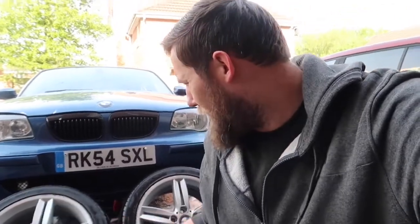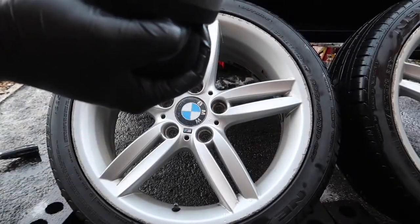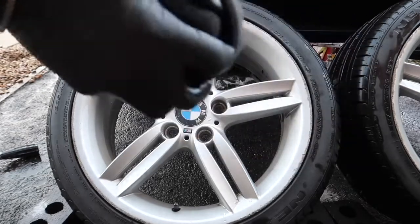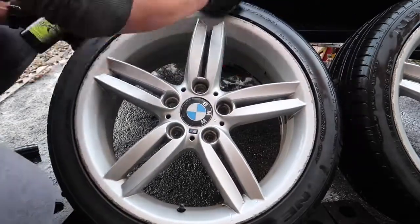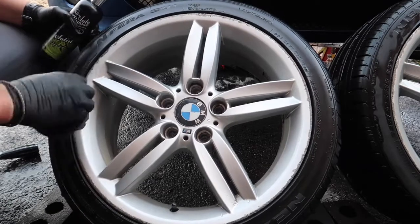Last but not least, we're going to put some tire dressing on. I'm really happy about how the wheels have come out, though they do need a refurb — I won't be doing that myself. This product is the Auto Finesse Satin Tire Cream. I'm going to put it on the walls, let it dry a little, let it soak in, then put another layer. I've got the applicator — just going to rub it into the tire. I really love the satin finish.